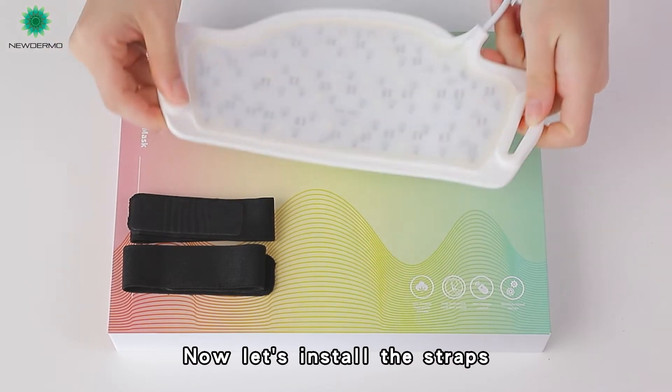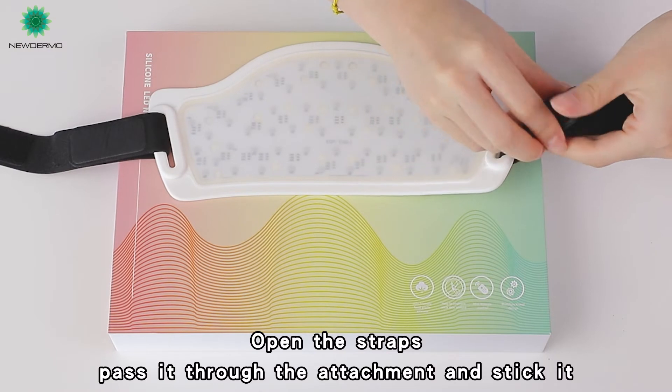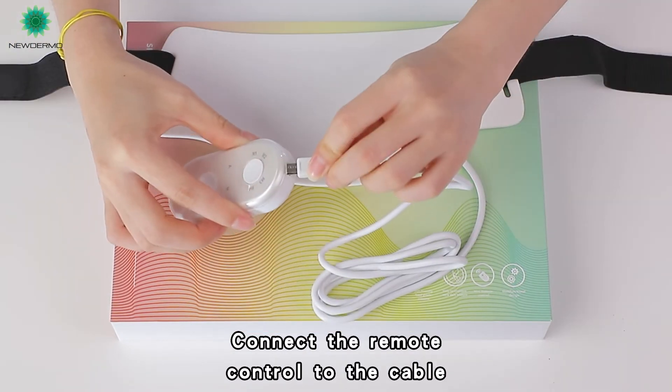Now let's install the straps. Open the straps, pass them through the attachment and stick them. Then connect the remote control to the cable.